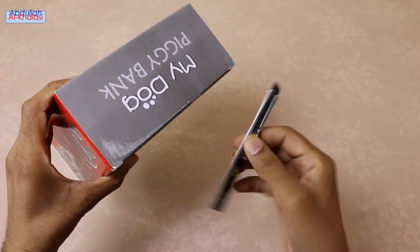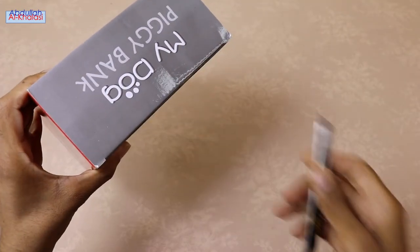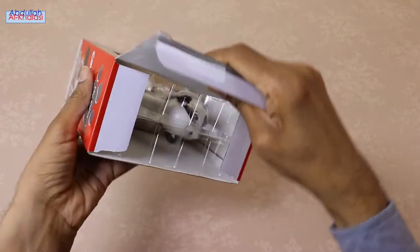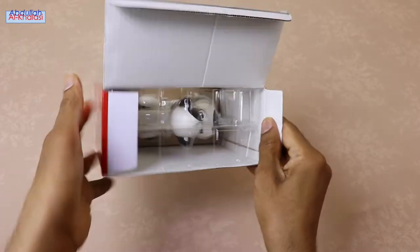Guys, let's start unboxing. Please watch this video till the end. This coin saving bank is only suitable for coin use. It fits many types of standard coins, such as nickels and quarters.